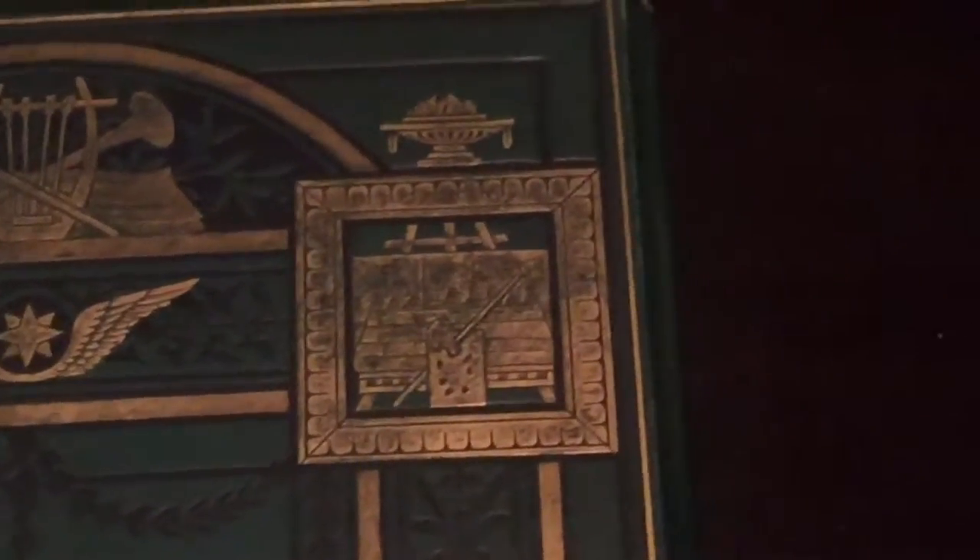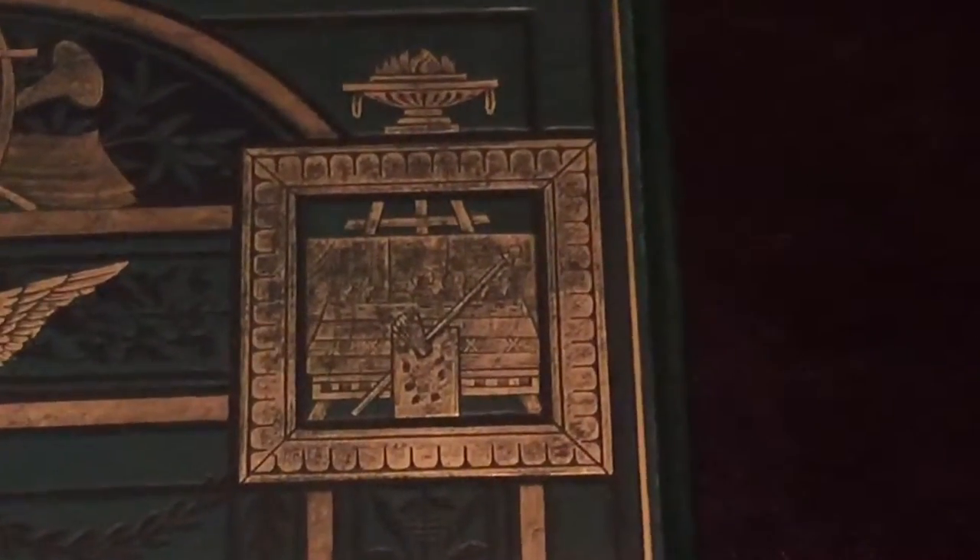Moving across to the upper right corner, you'll see The Last Supper — very small. Another reproduction right there: you'll see the table, small figures, the easel, and the artist's palette.